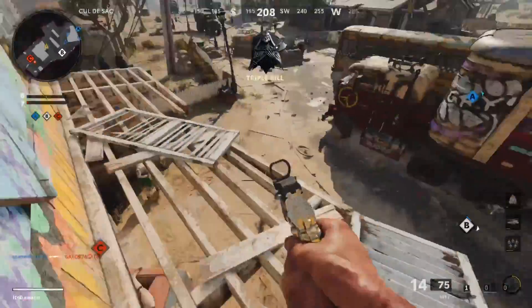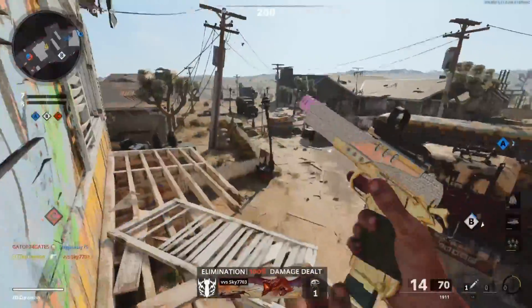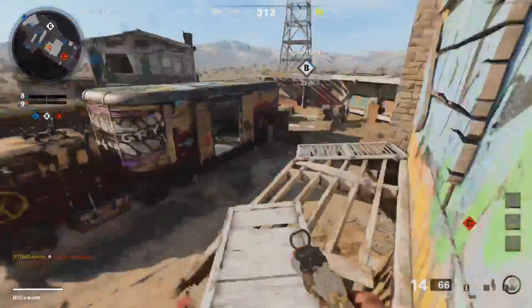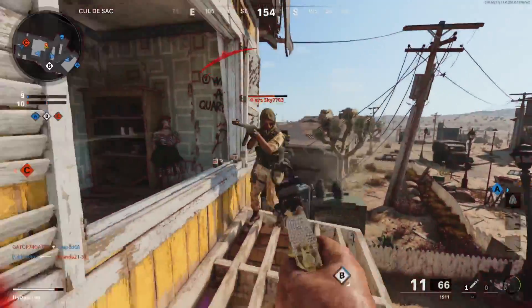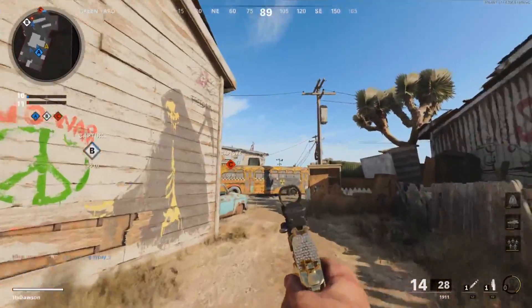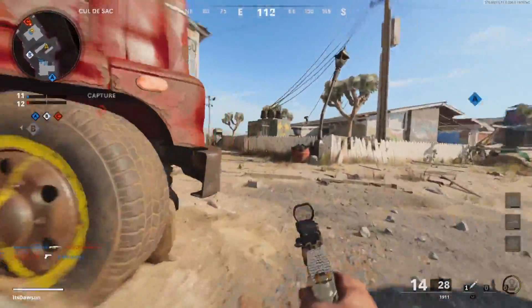Excuse me teammate, I hear footsteps. On a seven streak — honestly if I get a harp it'll really be helpful here. This guy just picked up my pistol class, I think he dropped his PP. I'm pretty sure he just dropped his primary weapon for my pistol.